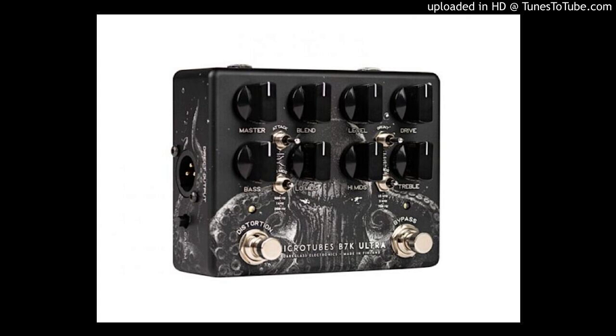This new limited edition of the MicroTubes B7K Ultra V2 Auxiliary has been born in the shape of a prehistoric creature — a terror of the seas during the first geologic era, unexpectedly frozen and buried in the depth of tectonic plates. Thought extinct for millions of years, the Earth's surface gave way in a new rise to this mythic cephalopod.